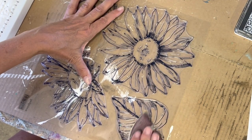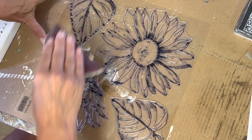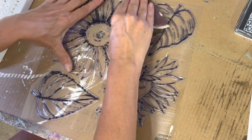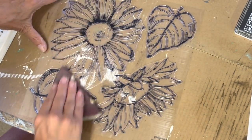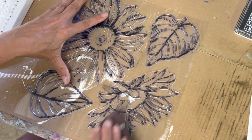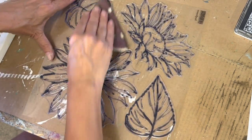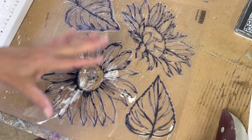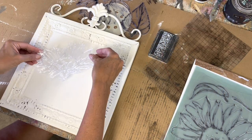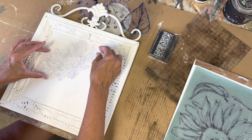We're going to use the new Sunflowers IOD stamp. When you get your stamp for the first time, you're going to want to take some sandpaper and gently rub over the textured side of the stamp just to remove any of that factory coating. This will help your ink adhere more. This is only a one-time thing right when you get it. When you use the stamps for the first time they pull off kind of hard, but don't worry, you won't ruin it.